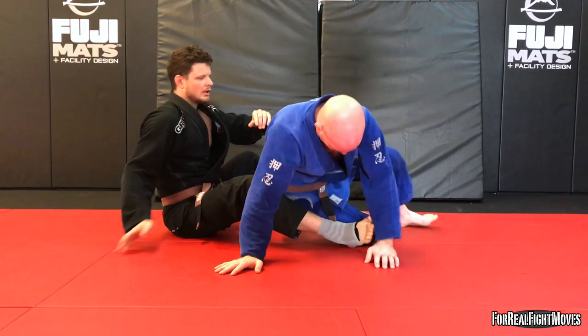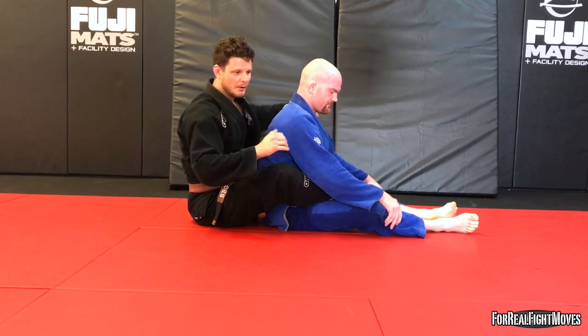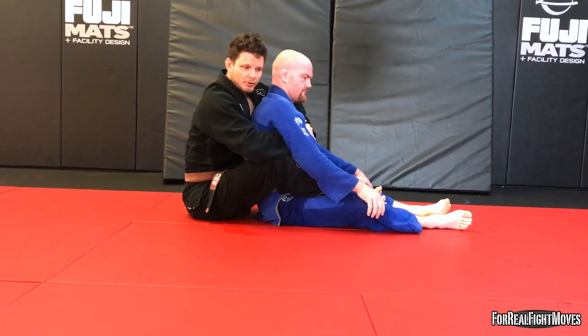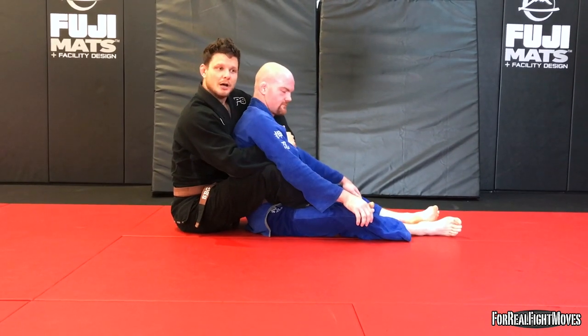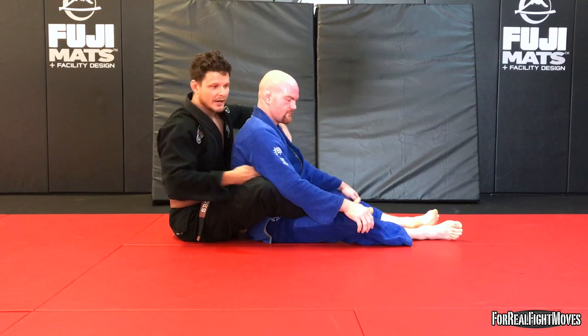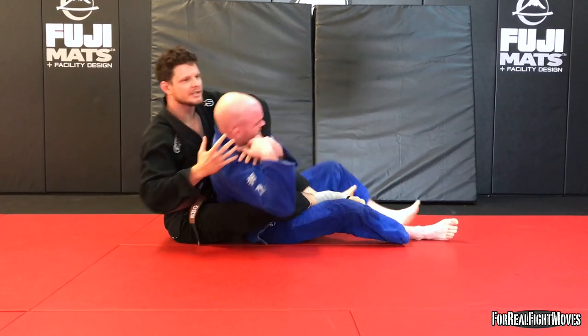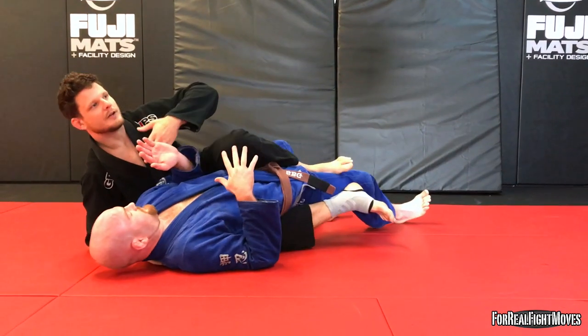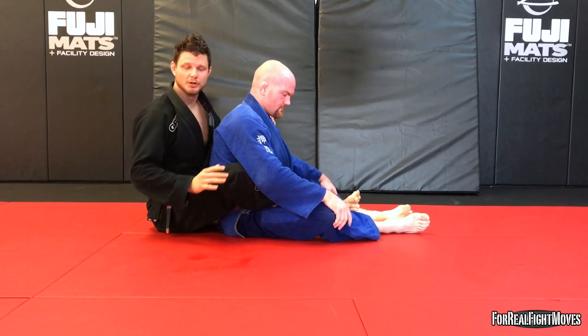This is a classic problem with the back. It's a great spot — I definitely want to be here. The issue is I've got all this control: I've got my hooks to control his hips, I've got my harness to control his shoulders. But in order to attack, I've got to let go of this control of his shoulders. So if I want to open up to attack, all of a sudden he's got all this mobility and he can start to escape. If he's as good as me, it's going to be difficult for me to slip that attack in while still maintaining control.